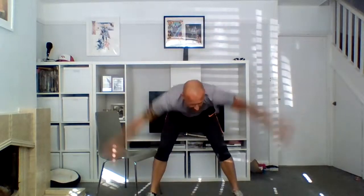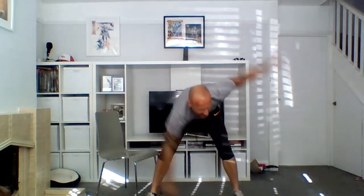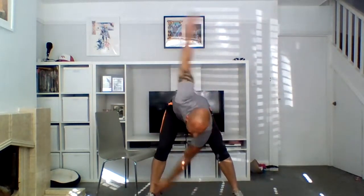Three, two, one — bring it back, chin up, flat back, reach down, off we go. My wife's wrecking the house over there! Five, four, three, two, one — remember safe space, no hazards.